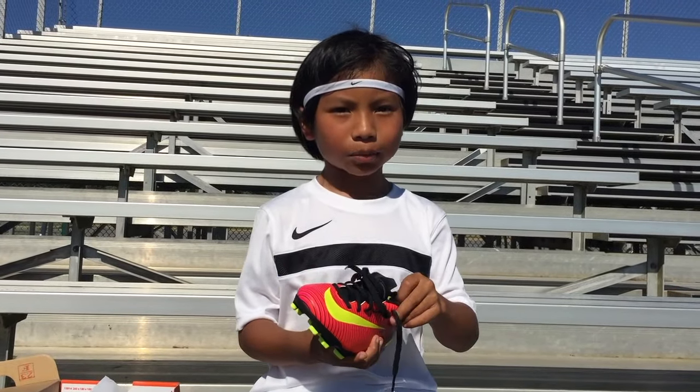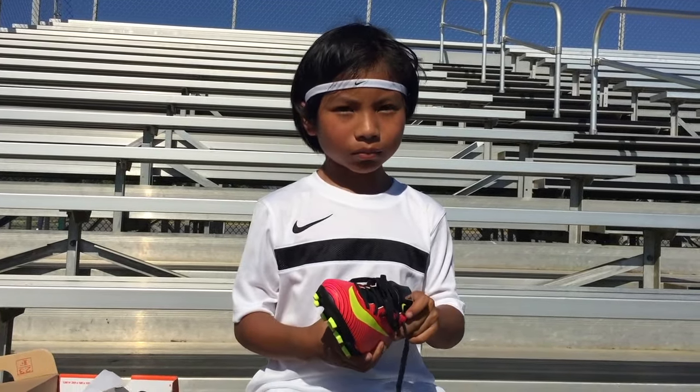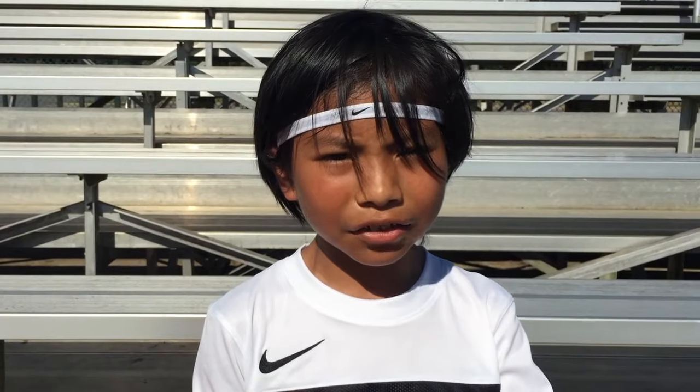Nike, when are you going to make high tops for kids? We need some. So let's put them on and give them a try.